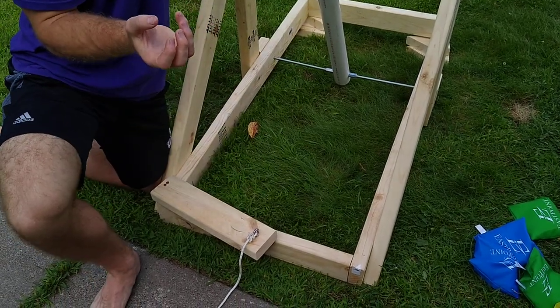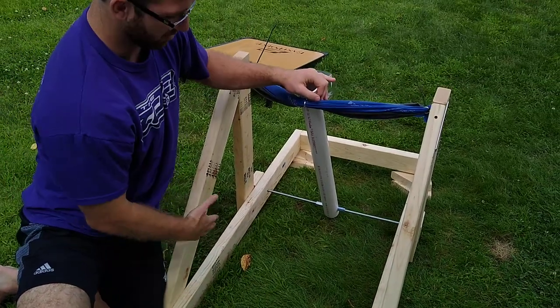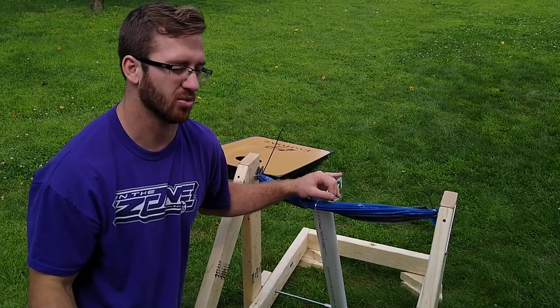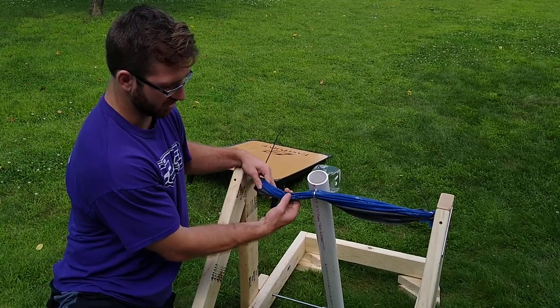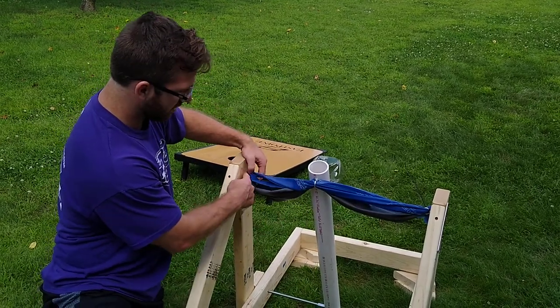A door latch would be a little more structurally sound, but it would also cost a little more. This whole thing cost about $15 to make. With a door latch, you're looking at more like $20 to $25 depending on how you go. Up here, all the force tension comes from exercise bands that you can find just about anywhere, zip-tied into I-hooks — one I-hook on each side and one in the middle.